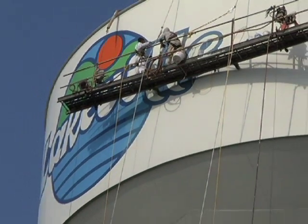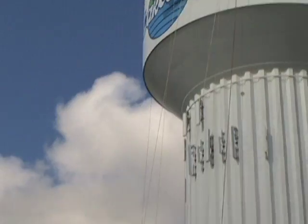Oh my goodness gracious me. Look at how high up they are. You'd never get this cow way up there.